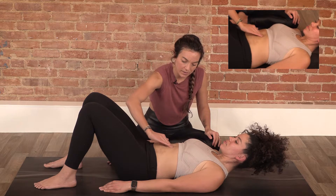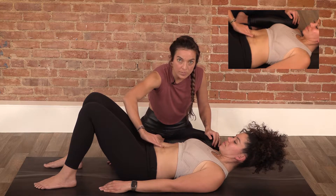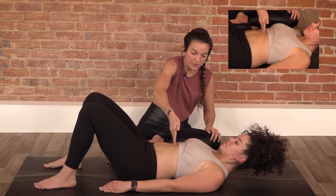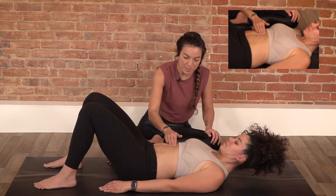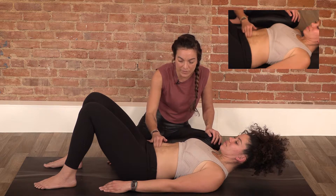Then you're going to palpate. If you were doing this at home by yourself for the self-check, your palm is going to face you and you're going to palpate this way. You're just feeling in — don't press really deep, because it could give you an inaccurate reading of what's going on, so we want to be really gentle.